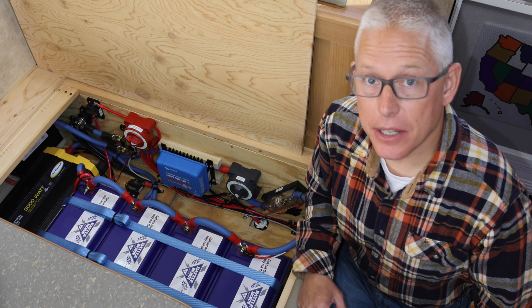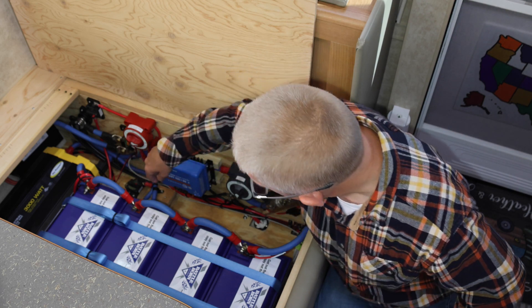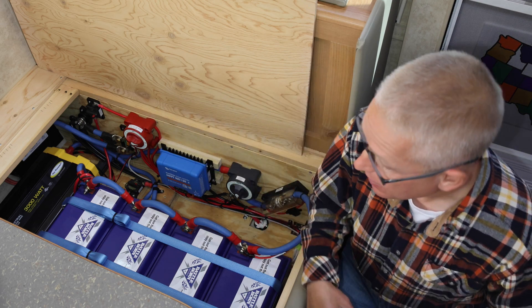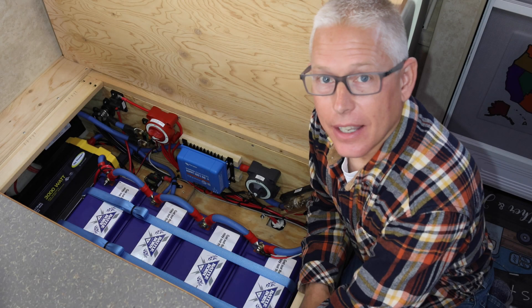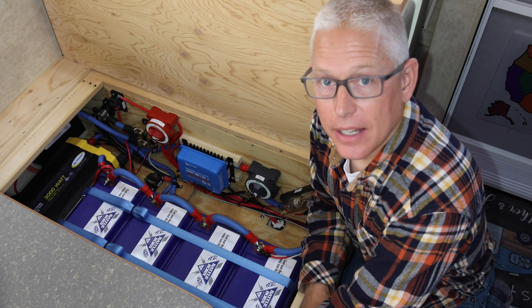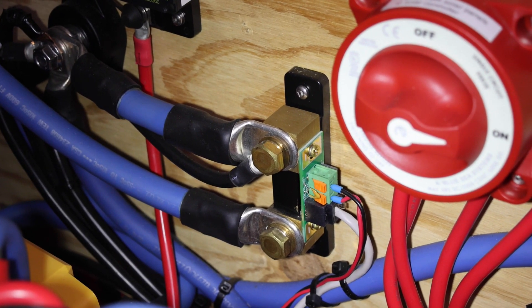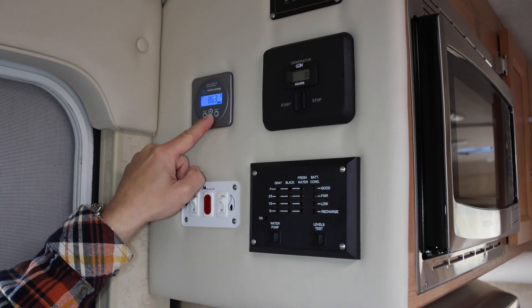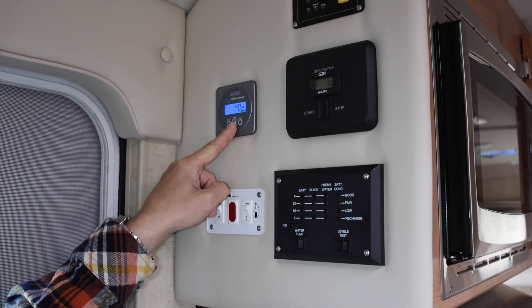I don't want to get too technical in this video, but I do want to share a few more of the system components. There are a couple of circuit breakers in the system and a couple of fuses to keep it protected. There are also a couple of shut-off switches that allow us to shut various components off in case we need to do repairs or maintenance. All of the power that flows in and out of the batteries flows through this shunt. It provides us an accurate measurement of the battery's state of charge. And the shunt is wired back to this display panel, which gives quite a bit of different information including battery state of charge, voltage of the system, and current and power going in or out of the batteries.